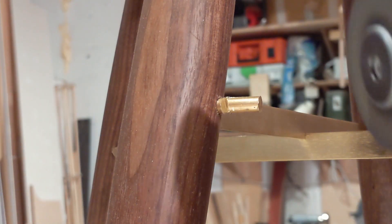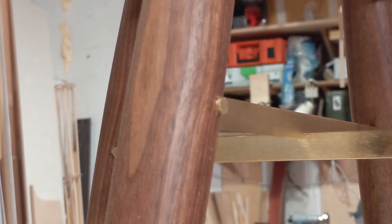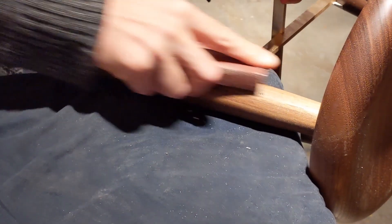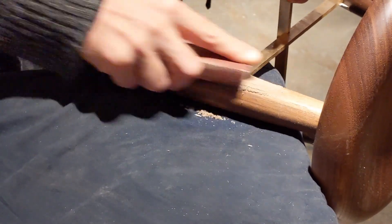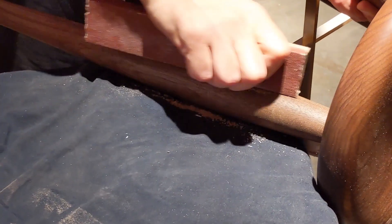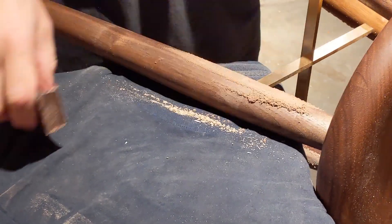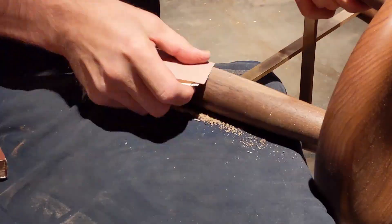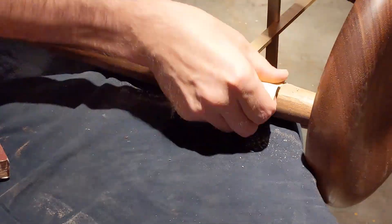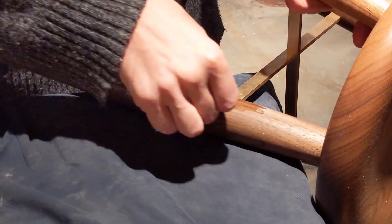This is the last step — I'm basically just trimming off the brass. Then after that I sand it down flush with the walnut, and then it just gets a couple of drops of oil on the area which is sanded, and then that's it — finished.